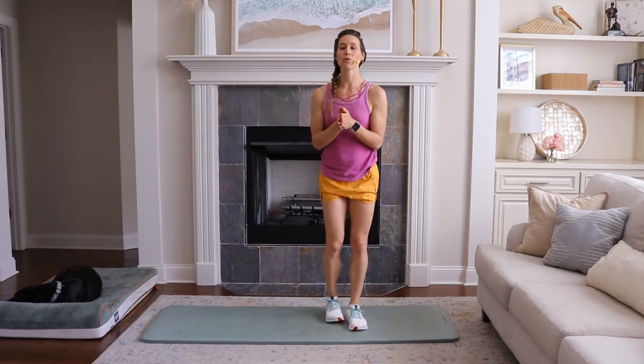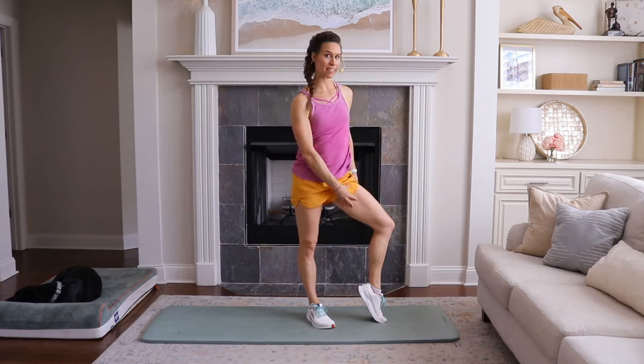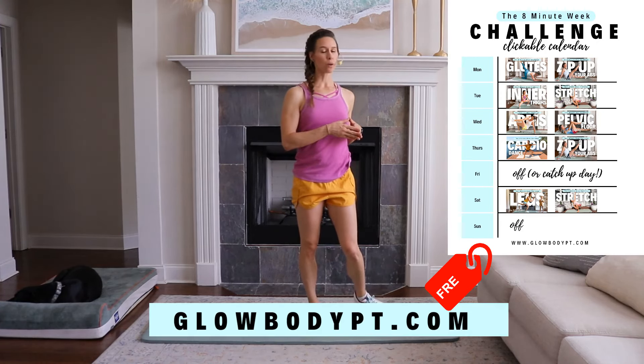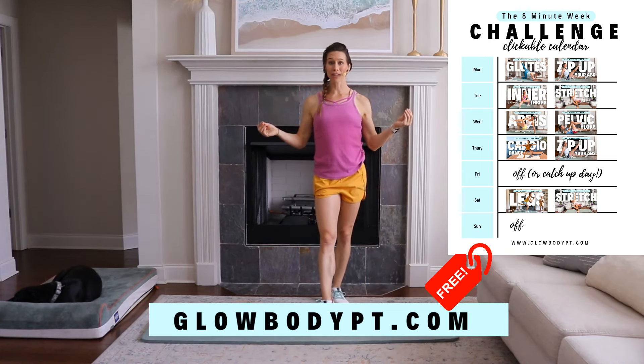This workout is designed for you if you want to add lean, tight definition to your inner thigh muscles. You don't need any equipment at all. This workout is part of my free eight-minute week challenge. You can download it from my website right now and come back and join me for this workout.